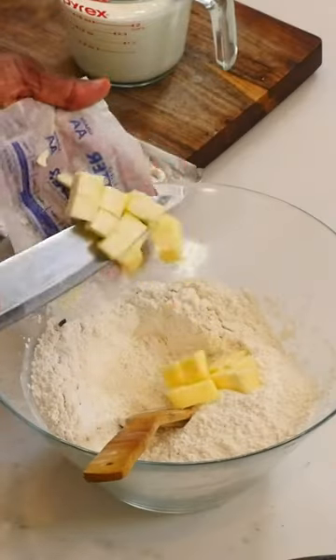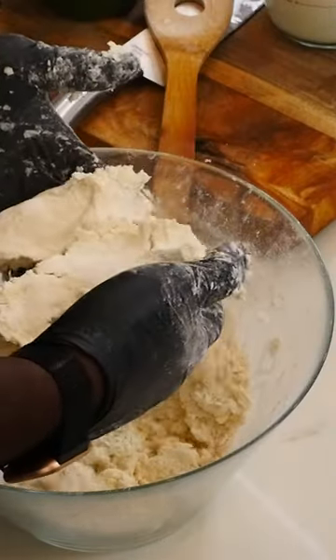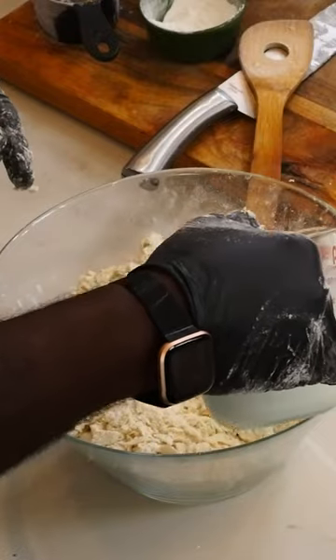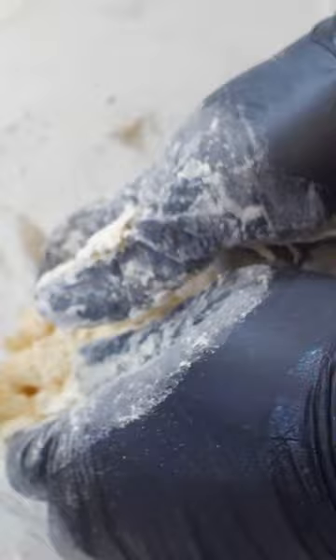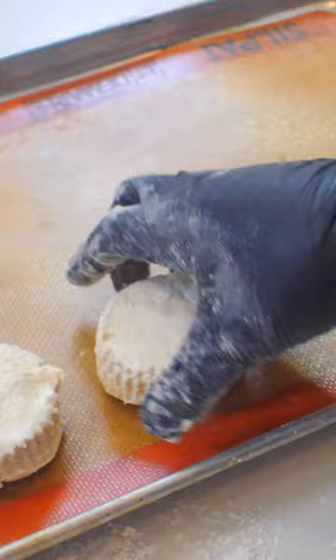That's it for the dry ingredients. I'm going to add in some butter and cream cheese — yes, cream cheese. Mix that together until it forms what looks like wet sand in your hands, then pour in your buttermilk. Carefully incorporate the buttermilk until I get the right consistency, then stamp out my biscuits.